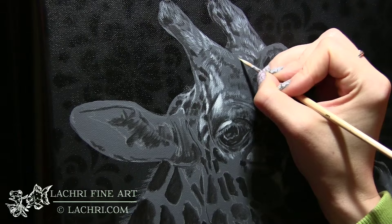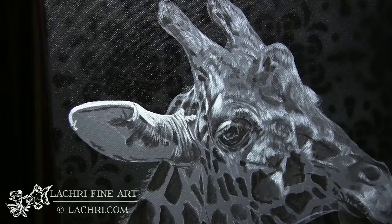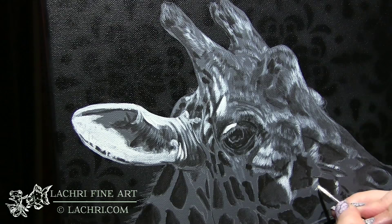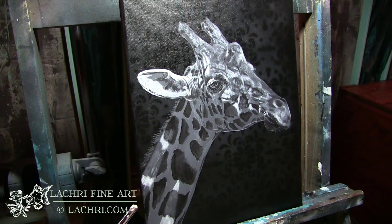Adding in some details here, still using that number three round brush. Remember when you're using a brush like this, the harder you push, the thicker your line is going to be. If you want very thin lines, just barely let the tip of the brush touch your canvas. I've also got a fair amount of water mixed in so that the paint flows smoothly. It's very important to pay attention to the direction of your brush strokes — if you're going to let them show, make sure that they're going in the right direction.